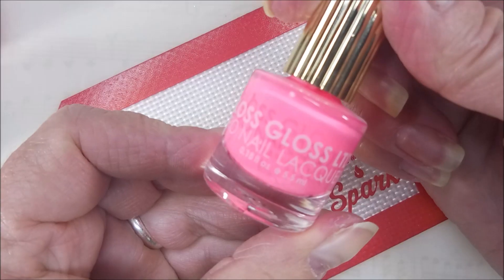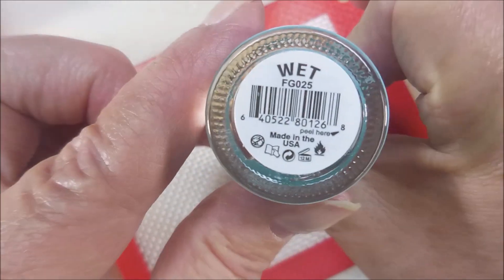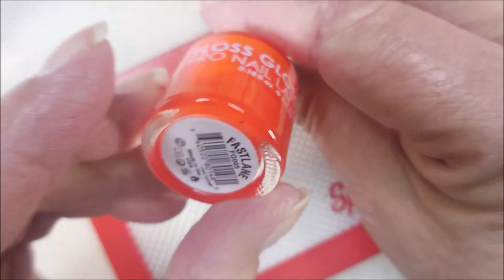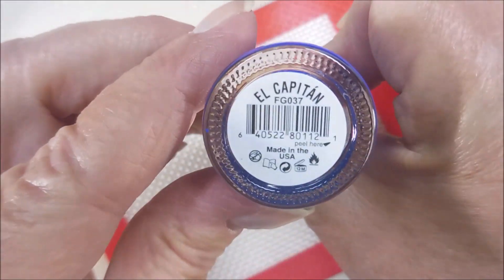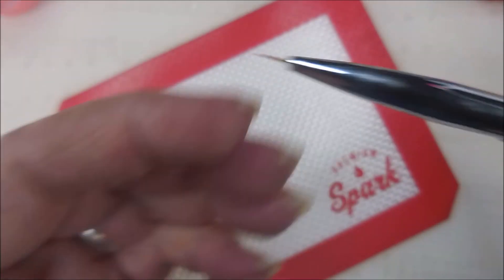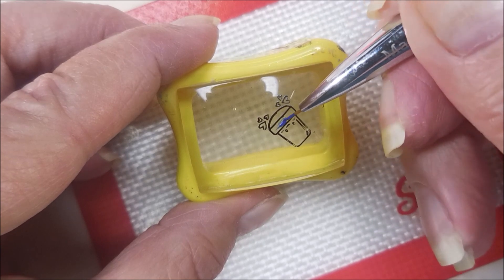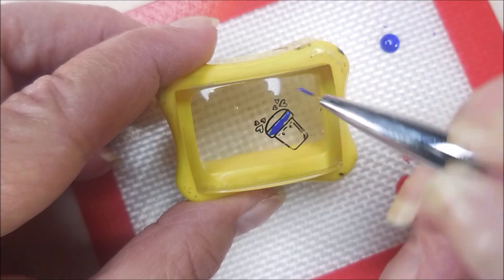I'll be using Floss Gloss polishes. This is Malibu Job, and the next one is called Wet, and then we have Fastlane, and then this one is El Capitan, and then the last one here is International Hot Girl. These are going to be used to fill in. I'm going to use this Mannyology detail brush and just go in and color these in, and hope that I'm not too shaky today and I can do these pretty good.